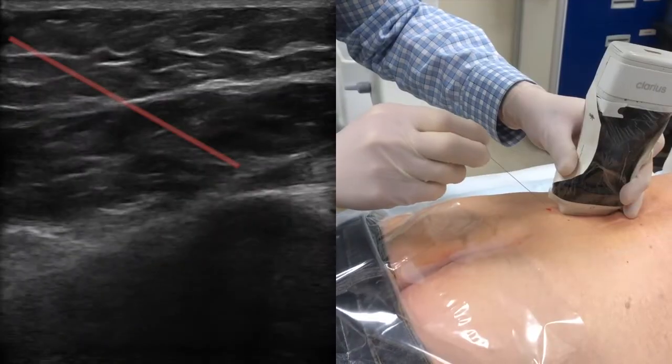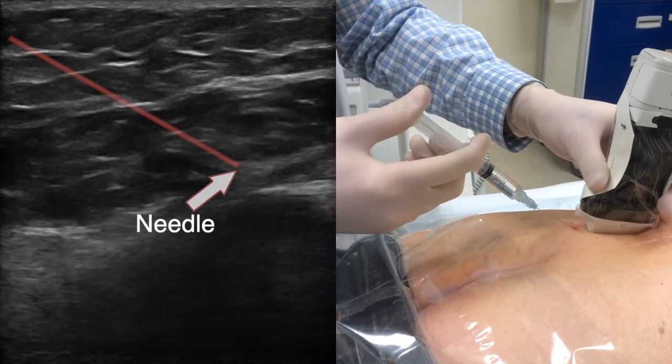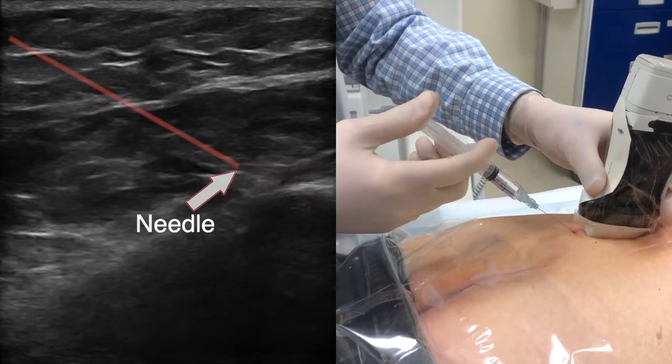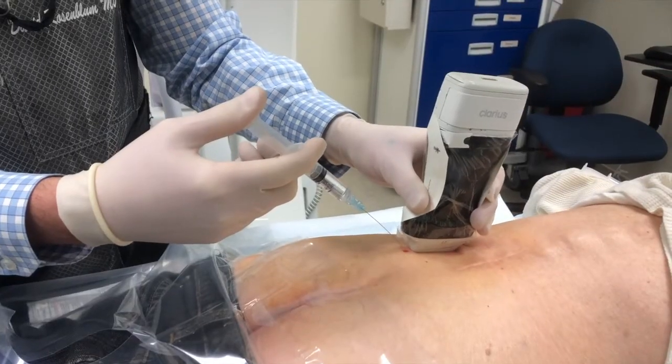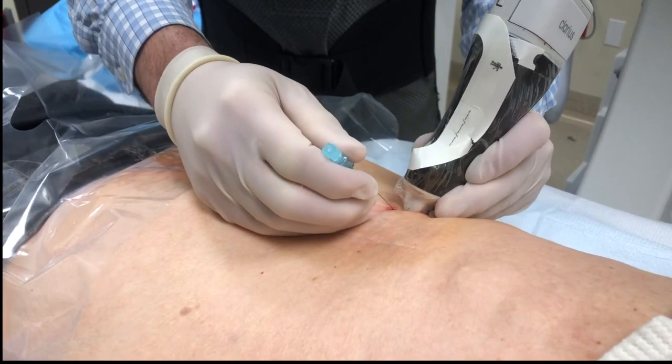This is a patient who originally had a sacroiliac joint injection as well as gluteal trigger point and subgluteal bursa injections without any long-term relief. On exam, she did have a positive Tinel's sign near the iliac crest, right where my needle is and where I'm working.